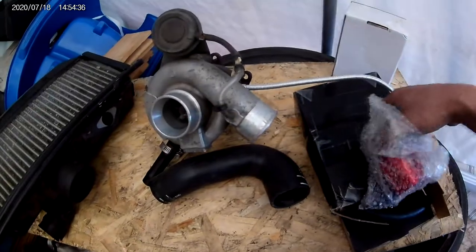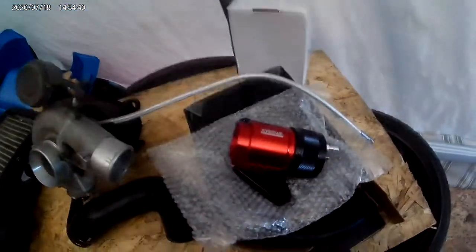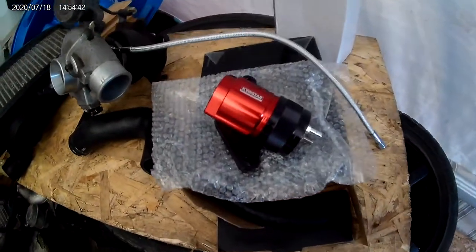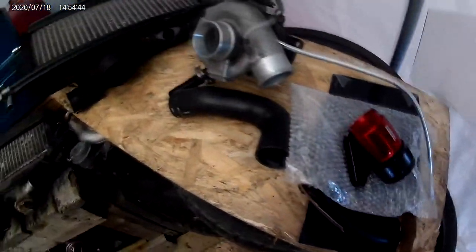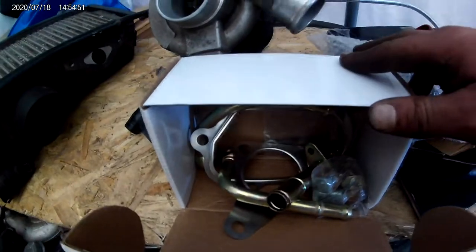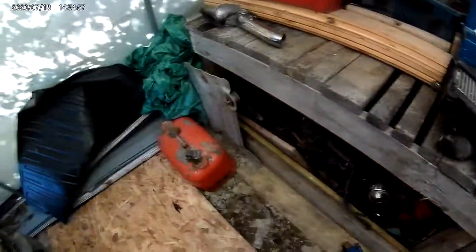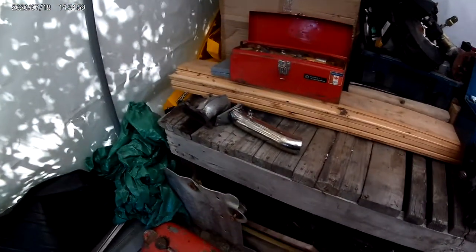We also have some new lines and crush washers and fittings for the turbo as well. So we're pretty well going to make the exhaust right from scratch.